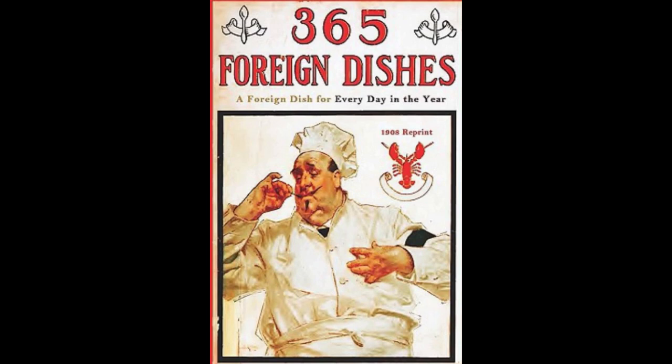16. Dutch Eggs. Heat some butter in a pan, then break in as many eggs as needed and fry them. Add some sliced onions. Remove the eggs to a platter, arrange the onions on the eggs. Sprinkle with salt and red pepper and pour over some lemon juice. Serve as hot as possible on toast.